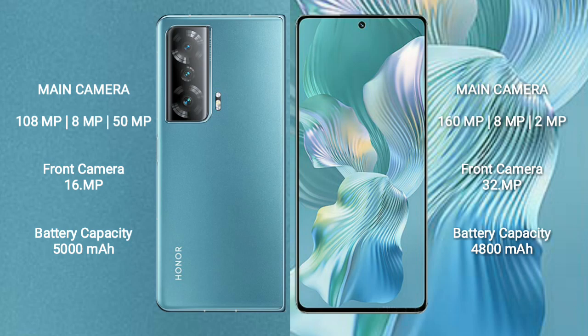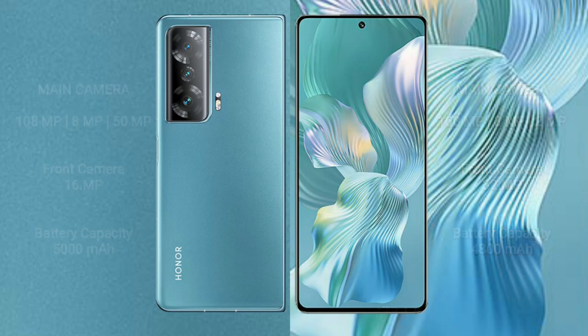The Honor Magic V2 has a 5000 mAh battery with 66-watt fast charging support. The Honor 80 Pro Flat has a 4800 mAh battery also with 66-watt fast charging support.